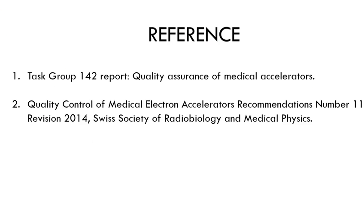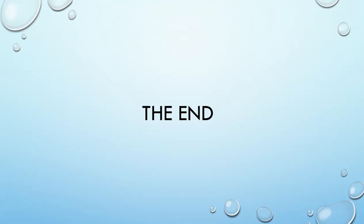Here is the picture and these are the references. That's the end of the video.